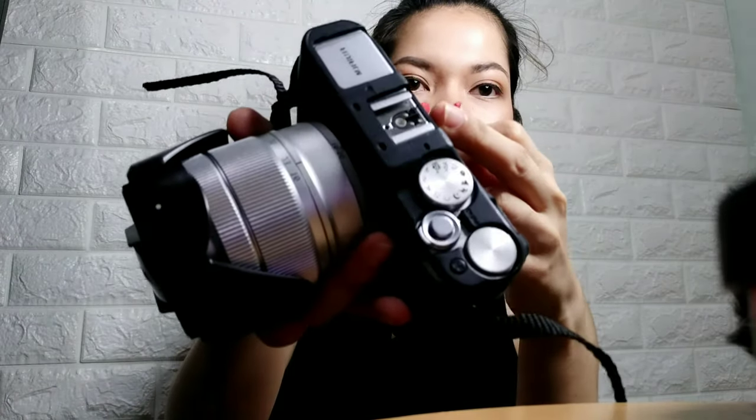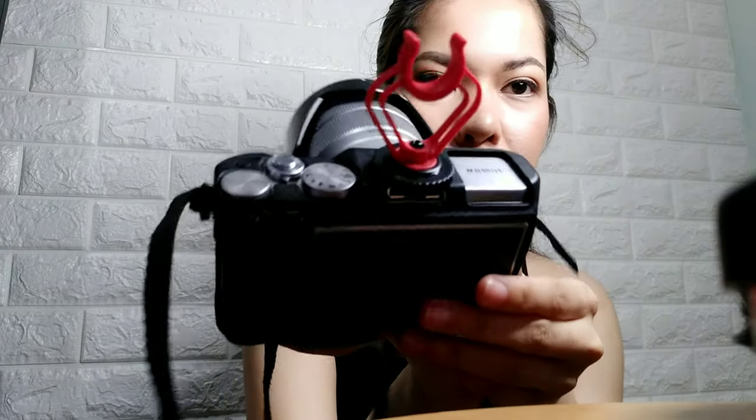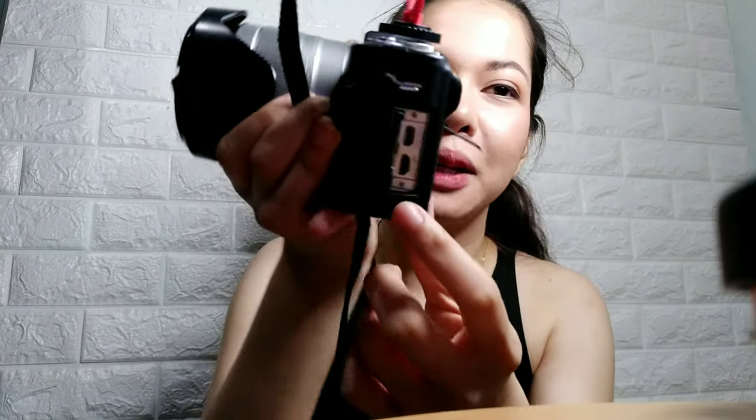Tapos ito yung mount — i-explain ko ito sa inyo. Ito yung sa camera, dito nyo siya ilalagay para hindi siya gumagalaw-galaw. Tapos dito nyo ilalagay yung microphone — para sa vlog. Kasi yung camera ko iba yung saksahan, iba siya sa lahat. Kailangan ko pa ng adaptor para magamit ko siya dito.